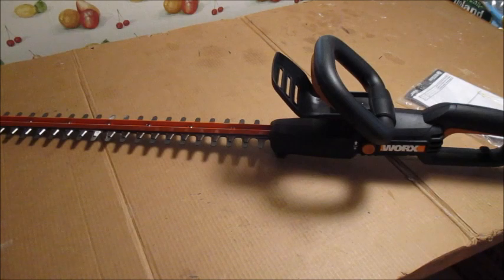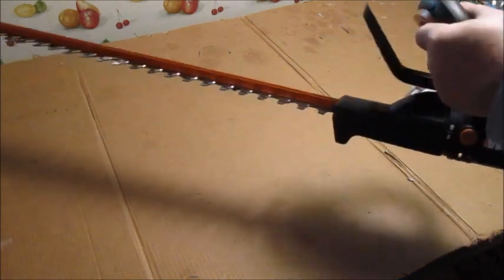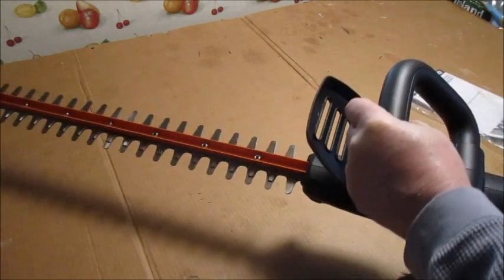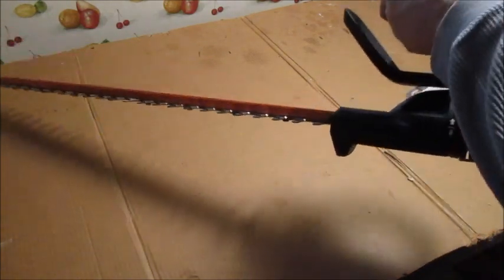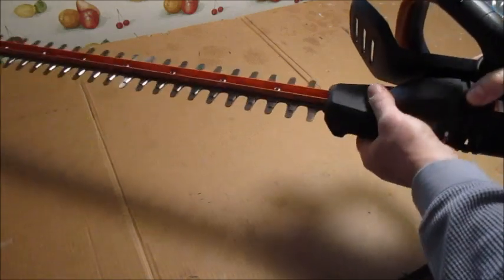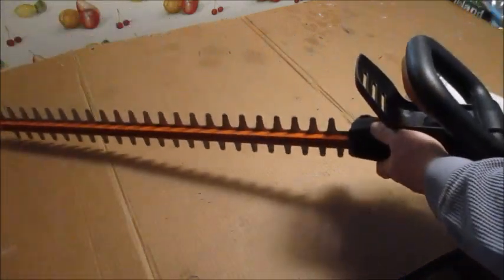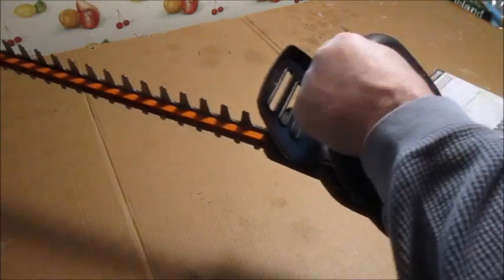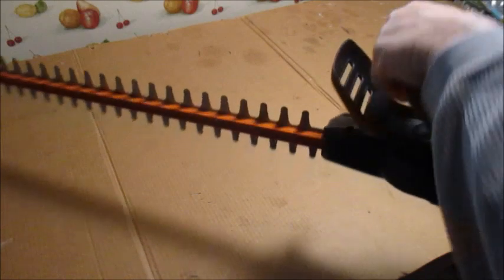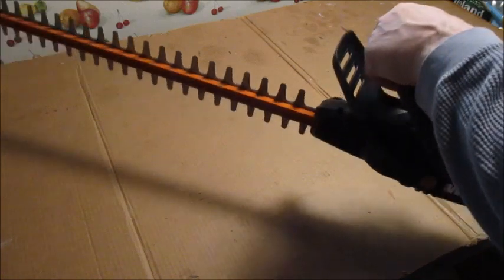Looking at the features — I just want to show you the rotary blade. This is the regular way you hold it. There's a button on the side where you push it in and the whole thing turns and locks. So now you can hold it normally with the handle but the blade is sideways, and you can go up and down on the sides of the hedges.